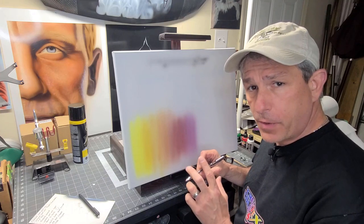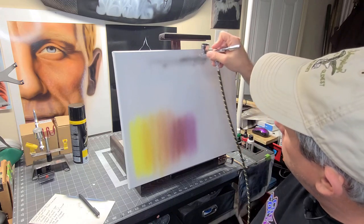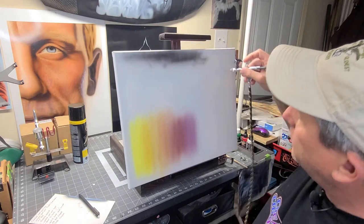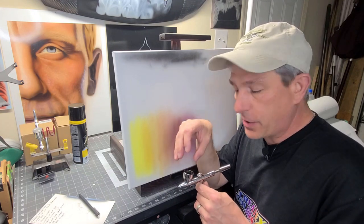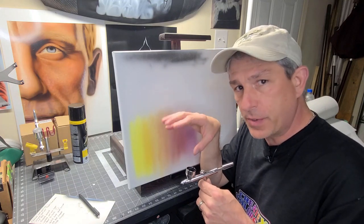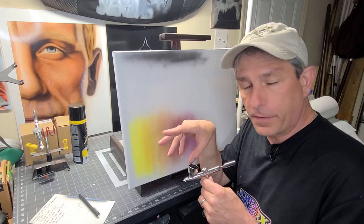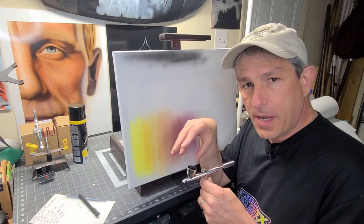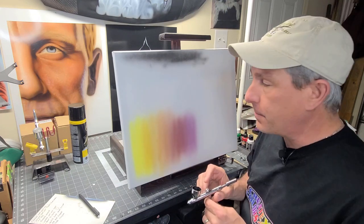I'm going to take some 4011 — in my case because I'm using Createx — and reduce this about 20%. I put my 20% reducer, my 4011, in here, mixed it up real good, and now I'm getting a nice spray out. So sometimes, depending on what size needle you're using, you just have to keep reducing your paint down. With a 3 or 3.5 needle, about 10 to 20% with Createx paint is probably good. Unless you're using a 0.5 needle, you're probably not going to be very successful spraying straight paint without a reducer. That's problem number one.